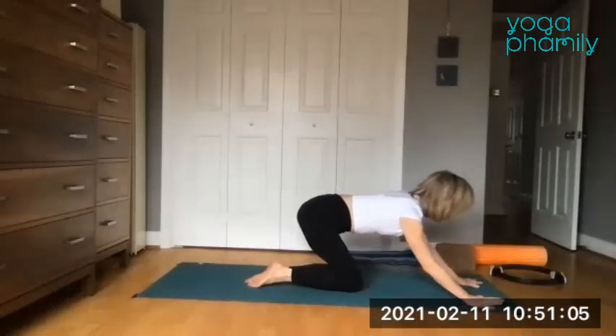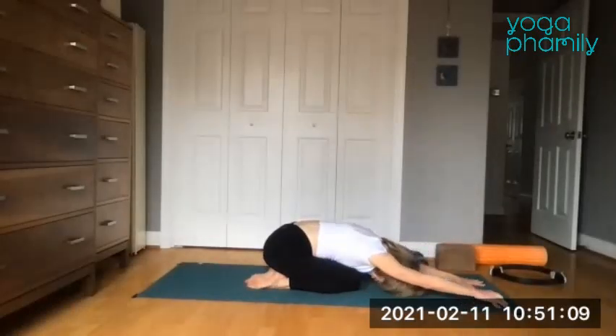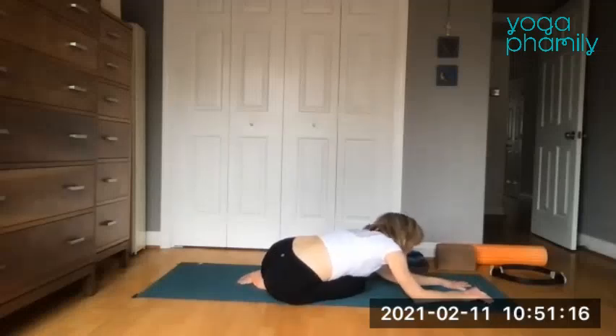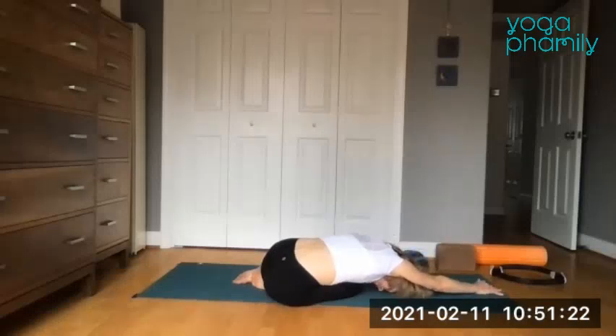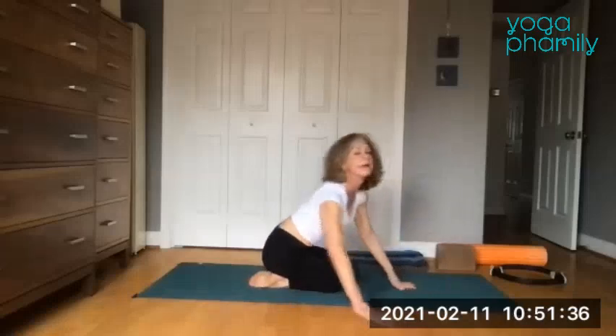Send the hips back into child's pose. The knees will be narrow, lower the forehead down. You might want to shift that right hip past the right heel, maybe rest the whole thigh down. Reach that right arm forward a little bit to get a stretch in the right side of the body. Take a full inhale and a full exhale. Do it again — just release that side of the body before we move to the other side.